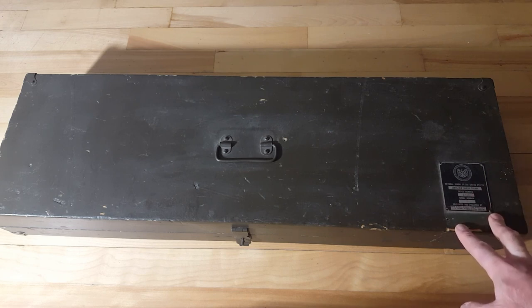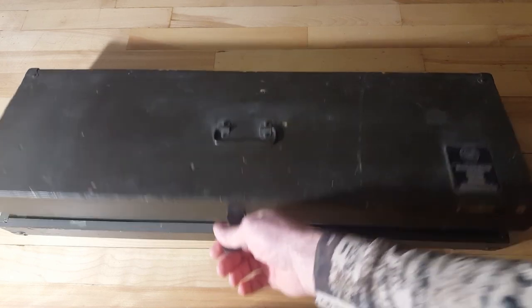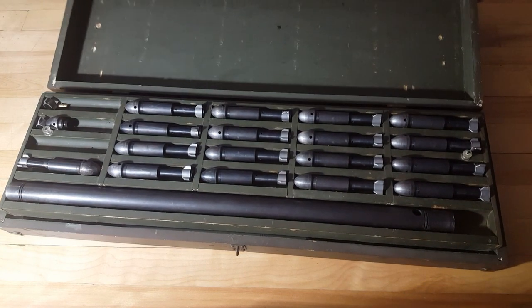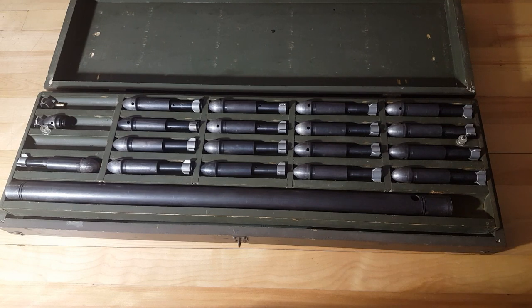This one here is the National Guard version. These were designed basically so that you could train with your mortars in a much smaller area. I'll start by opening up the box here. This is the main part of it. You're supposed to have a full set of 20 sub-cal mortars. This is a barrel — I'll show you how that works in a minute, but first I'll get the manual out.